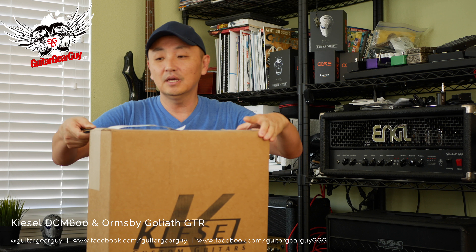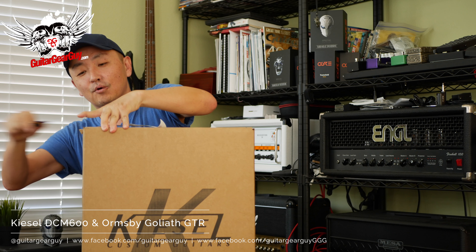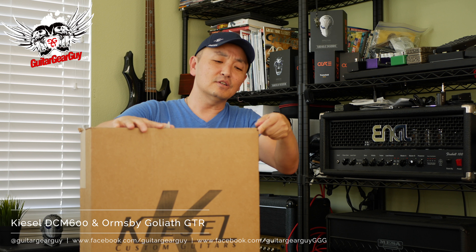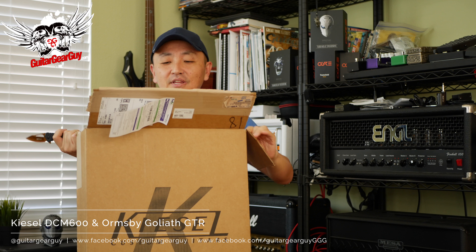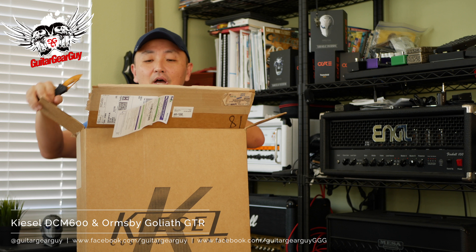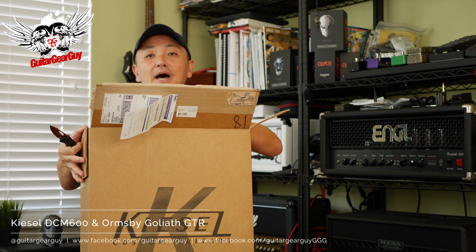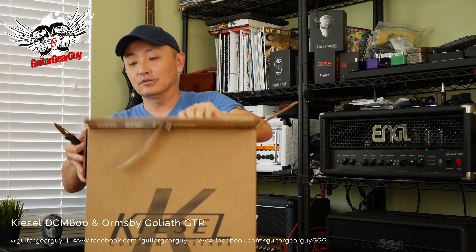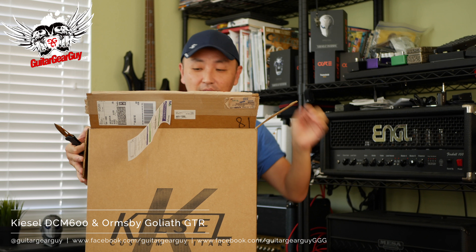You can see the big K — so you probably know what that is. That would be a Kiesel guitar I ordered back in June, the third week of June. So it took about ten weeks to get here. When you order from Kiesel they say it's going to be eight to ten weeks, so it showed up right on time.